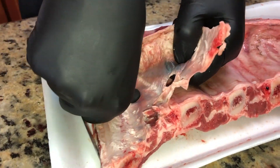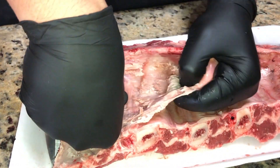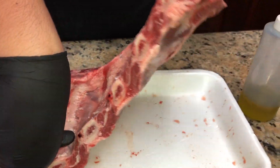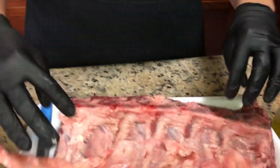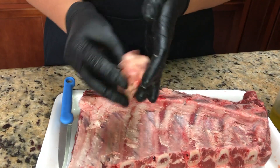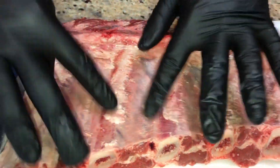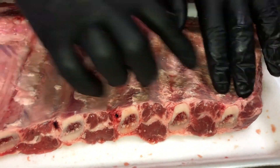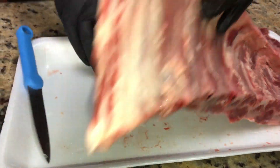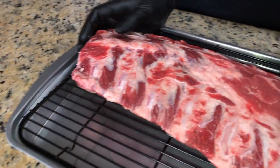Hold this down and pull. If you've ever had beef ribs and they were chewy, it's because of this membrane right here. This piece of skin is a no-no, so we're going to throw that away. You still have a little fat over here, and there's another piece of membrane right there that's holding everything together.